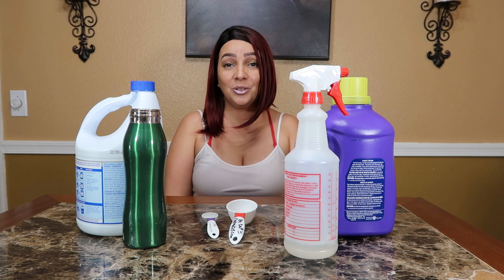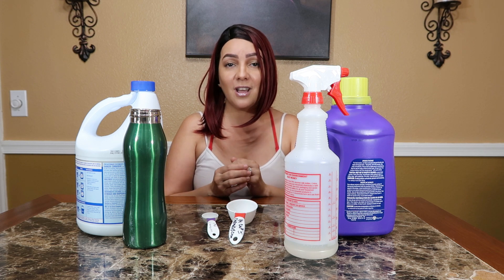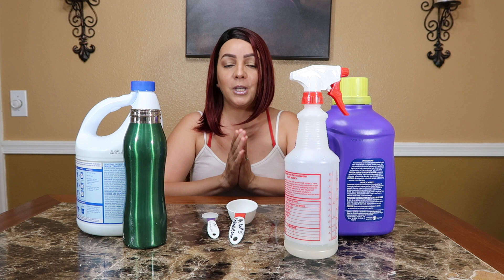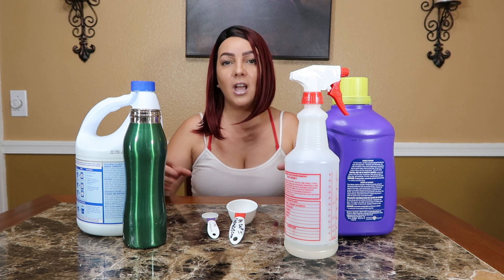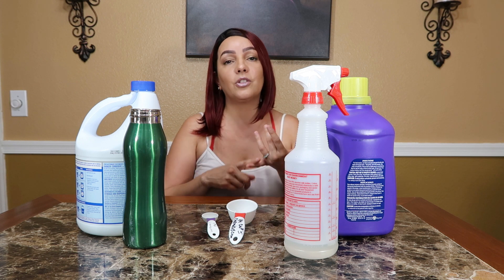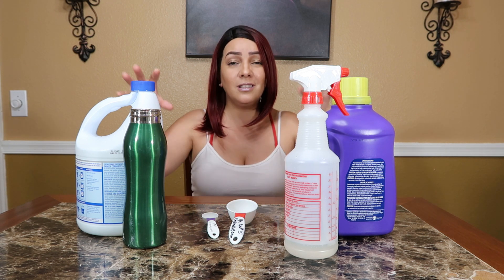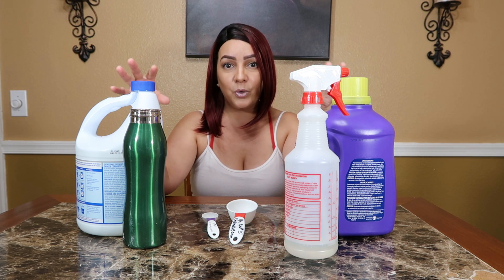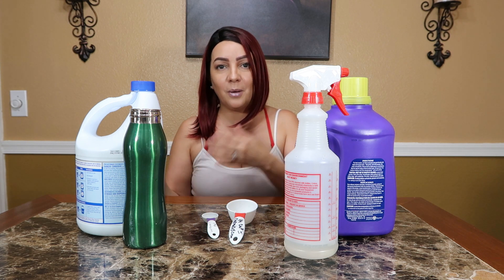Hey guys, welcome back to my channel. If you are new, my name is Kitty, and for all you new viewers that have not clicked subscribe yet, I would really love for you guys to click subscribe because my channel is not only about DIY cleaners. I actually do other videos like story time, makeup videos and things like that, which I am going to get back to. But these videos right now are very highly requested, so I'm making these right now and then I'll get back to switching it up.